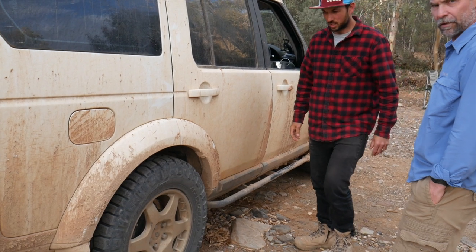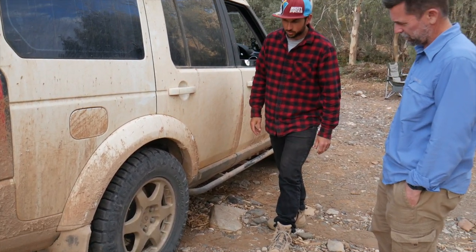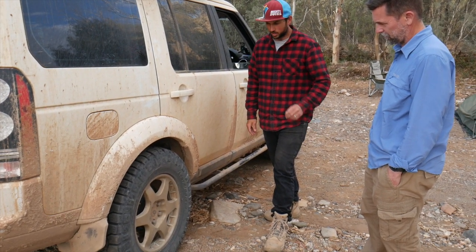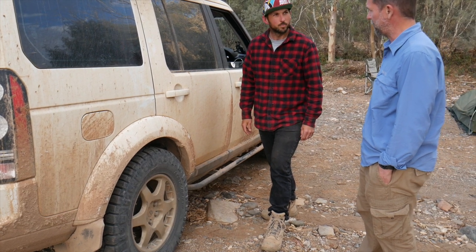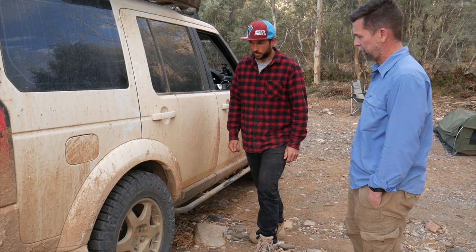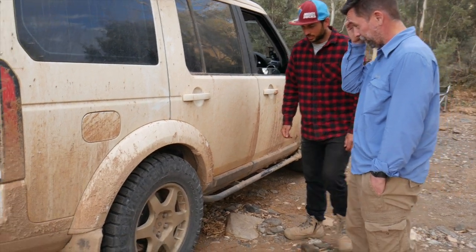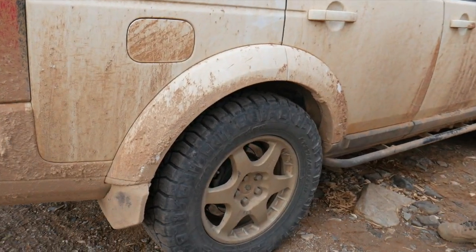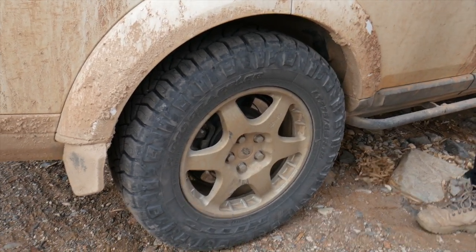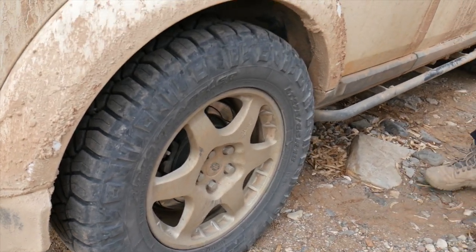We've got 275/65/18 Nitto Ridge Grappler tyres. They've been a really good tyre — having the bigger size has made a real difference on the Discovery. There were a few rubbing issues but they'll rub away in time. Really happy with them: they grip well in the mud and are quiet on road.